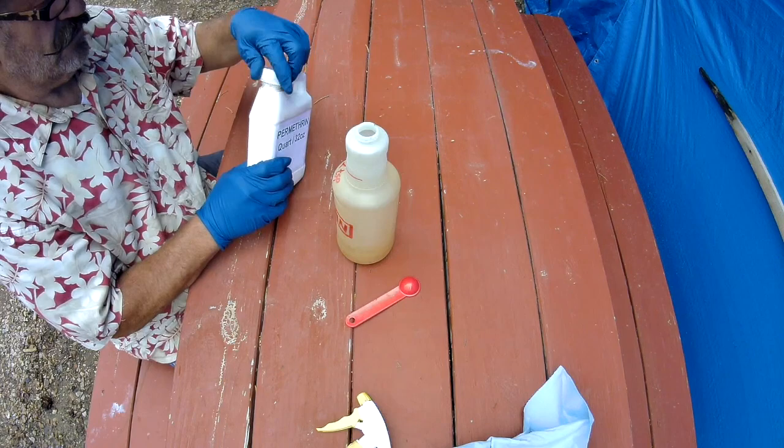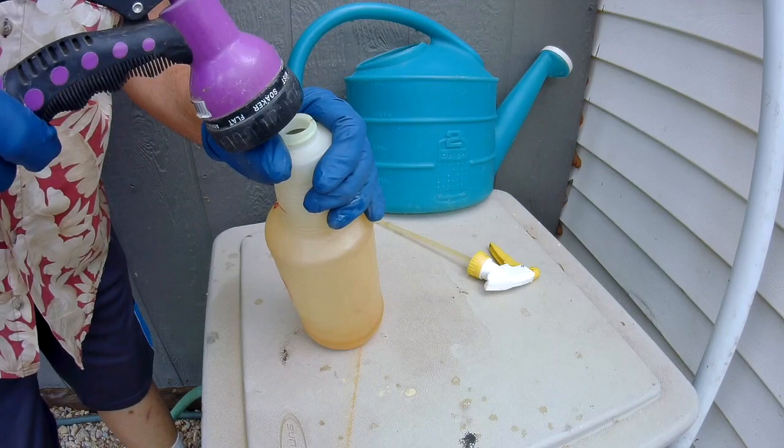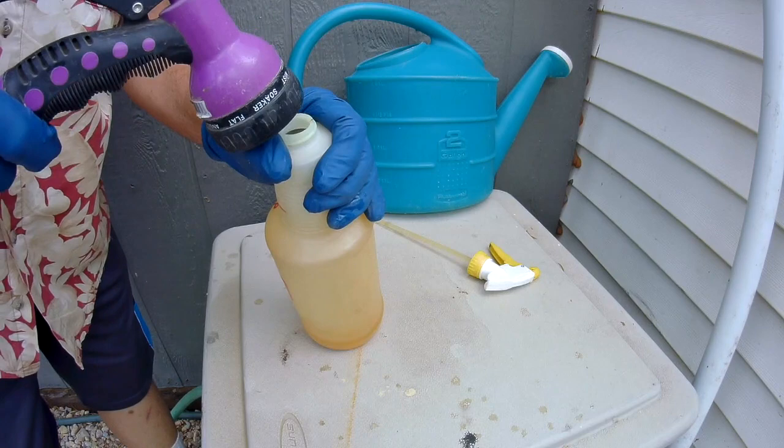To make your own 32-ounce quart spray bottle for just pennies, first get a good spray bottle that will last. Label it as to what it is. Then put two teaspoons of permethrin concentrate in, fill it with water, shake it, and you're good to go.